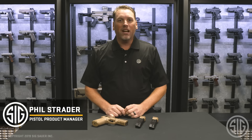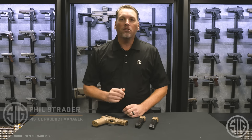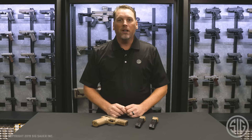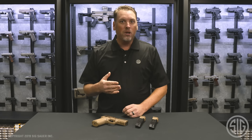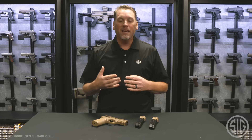Hey everyone, Phil Strader here at SIG Sauer. As some of you may remember, a few years ago SIG was awarded the modular handgun contract for the U.S. Army. What you may not know is that it consisted of two sizes — a full-size pistol and a compact pistol — which came to be known as the M17 and the M18.